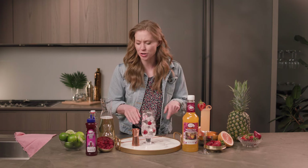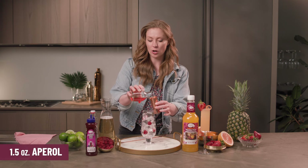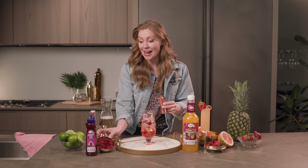Next we're going to make the Raspberry Spritz. This is sort of like an Aperol spritz with a little twist. I'm mixing right in my glass again because it's brunch, we don't have time for anything else, right. I'm gonna start with an ounce and a half of Aperol — classic ingredient — beautiful color right in the glass.